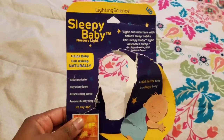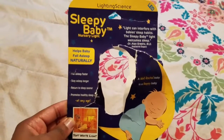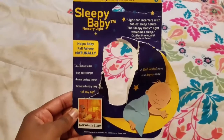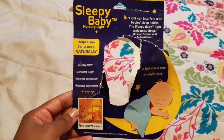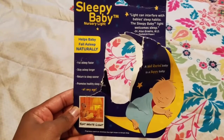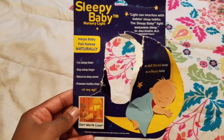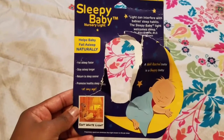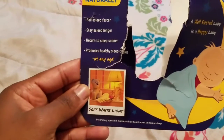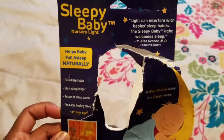I just came to do kind of a review slash demo of this Sleepy Baby nursery light. I was sent this for free for my personal review and it says that it helps baby fall asleep naturally, sleep faster, sleep longer, return to sleep sooner, and promotes healthy sleep cycles. It's basically a soft white light — you can see how it's casting a yellow shadow in this picture, which is exactly what it does.